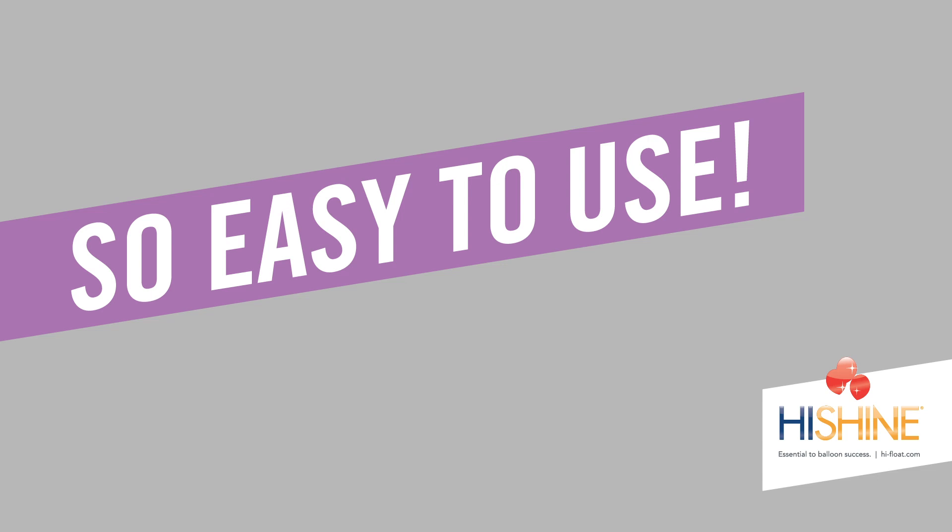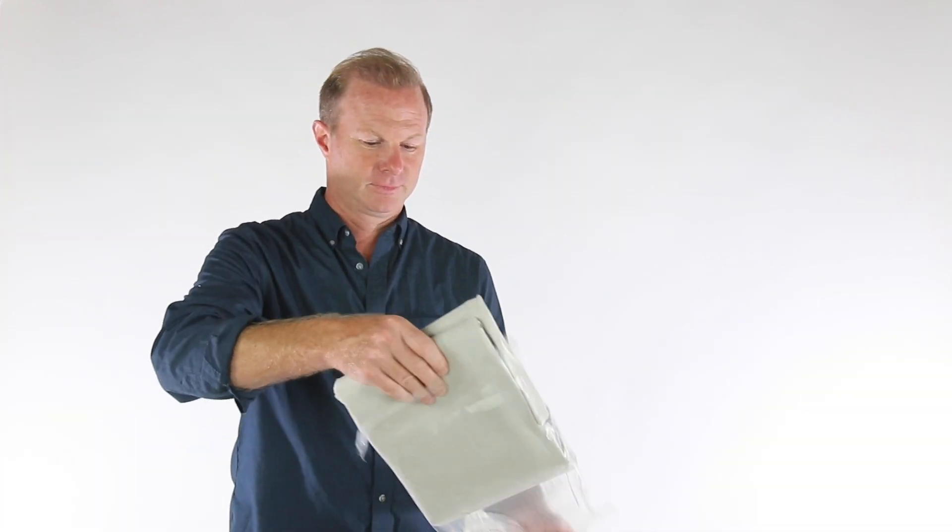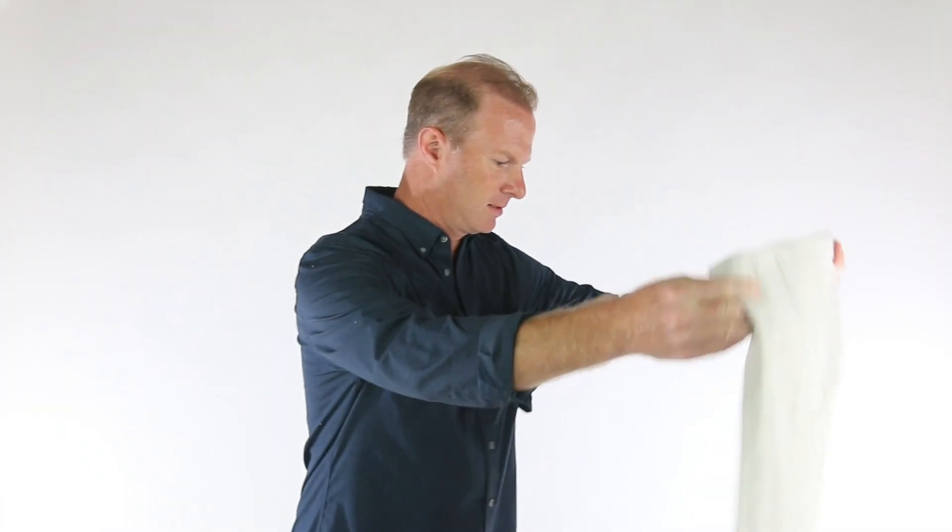It's so easy to use HiShine. Start by placing a drop cloth in your work area. Overspray can stain carpet or create slippery floors.